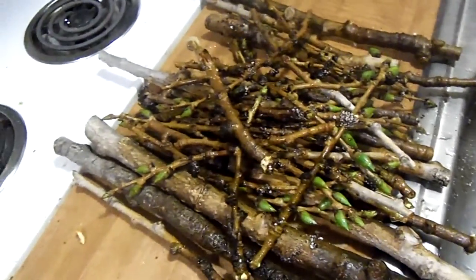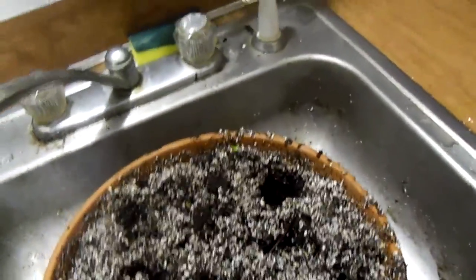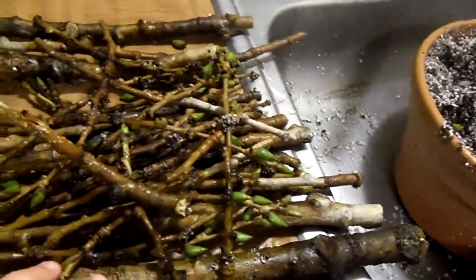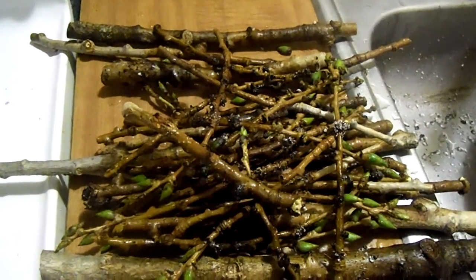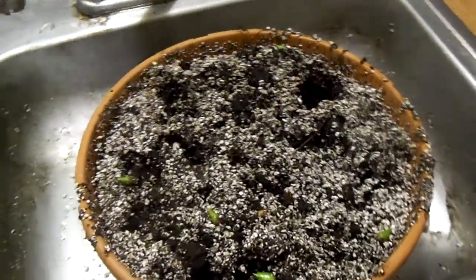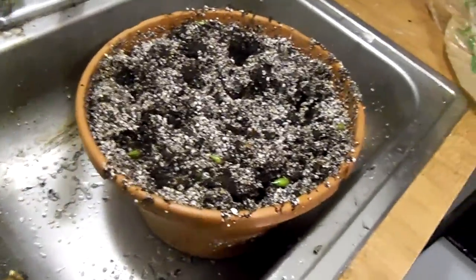We're going to do them with hydroponics instead of peat moss and perlite, because peat moss and perlite works but it takes a hell of a lot longer. Why do things slow when you can do them a lot faster? We're going to stop doing the perlite and the peat moss and go with hydroponics to speed it up.